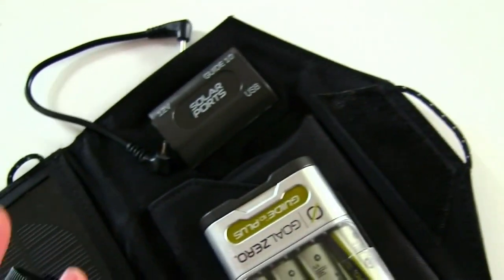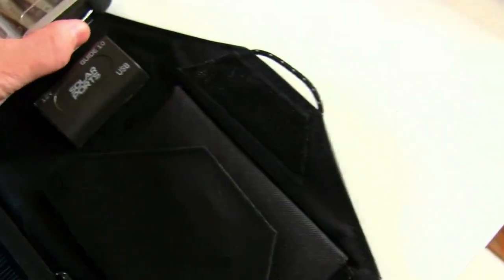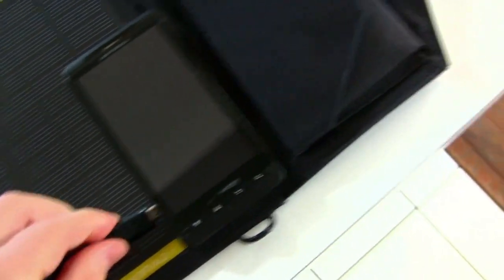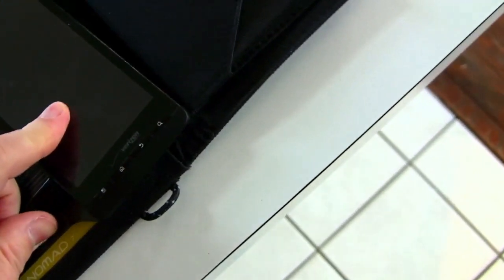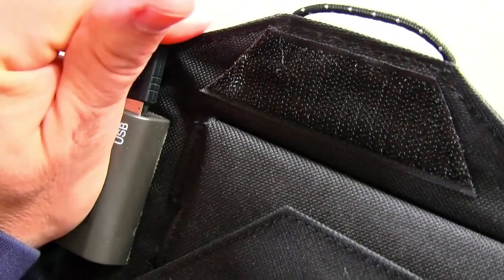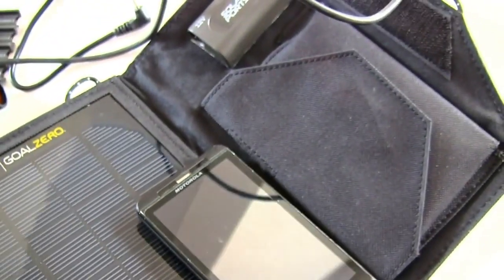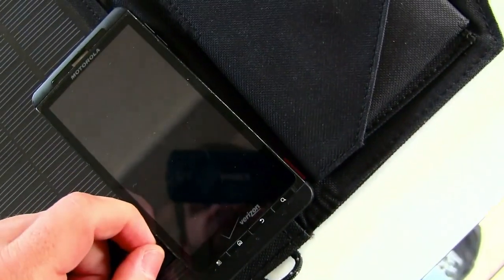This can serve two functions. The solar panel itself can charge directly to your phone — so if you have your standard USB cable that comes with your phone, you can plug it in. In this case it's the Droid X. You just plug it directly into the power adapter, sit it in the sun, and it charges directly to the device, so it's charging the battery inside the phone.